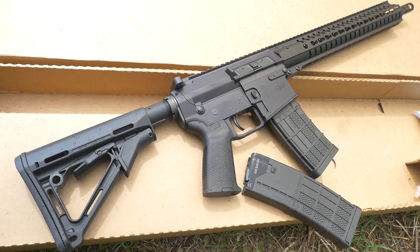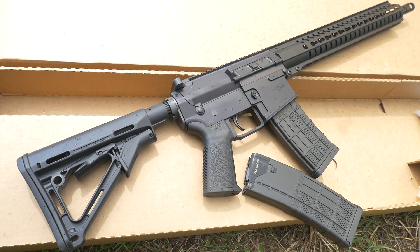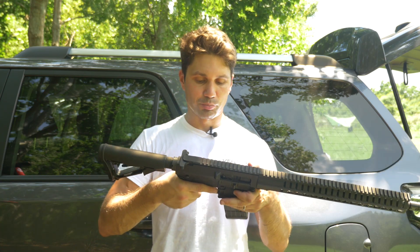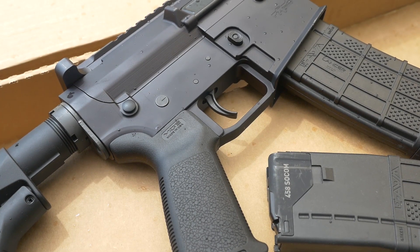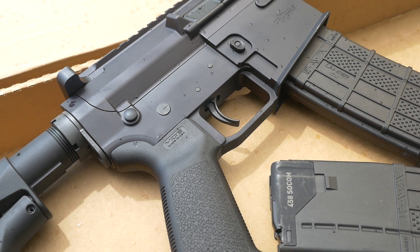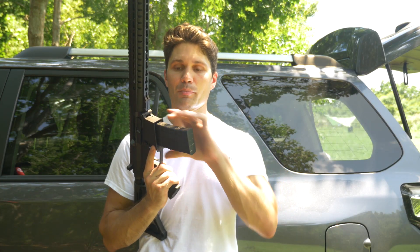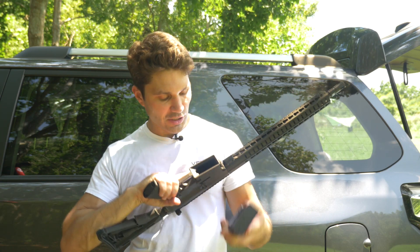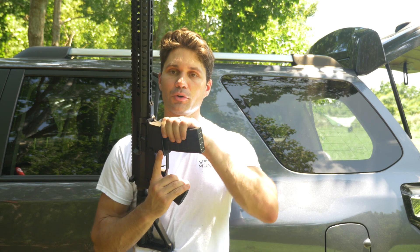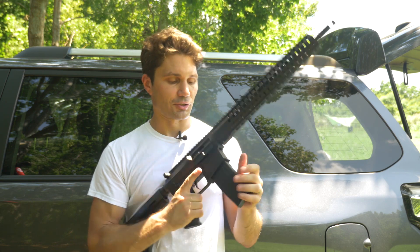It also comes with a Magpul MOE grip, a Magpul CTR stock, standard charging handle, standard safety selector, standard mag release, standard bolt catch and bolt release, and a gorgeous billet lower. It's based on the AR-10 lower; however, the magwell is slightly different to accommodate the AR-15 profile magazine. The magwell is also beveled and flared for easy magazine insertion.